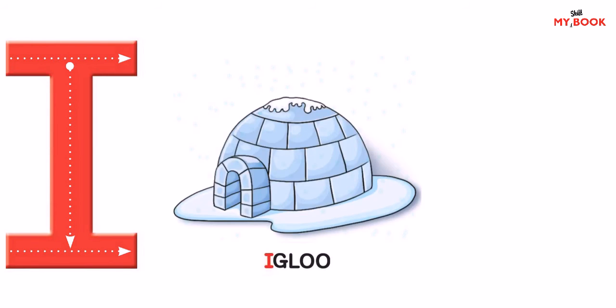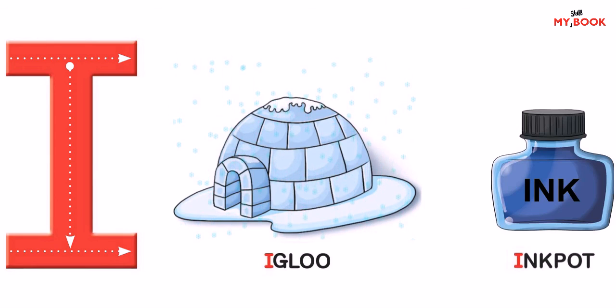These are the friends of letter I. Igloo — an igloo is made up of ice. Inkpot — we fill ink in our pen from the inkpot.